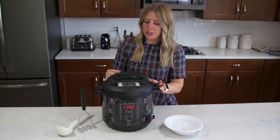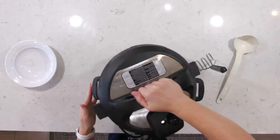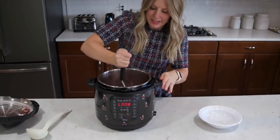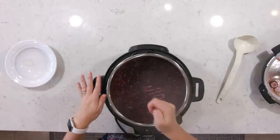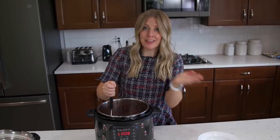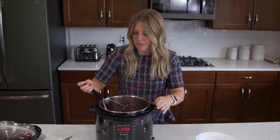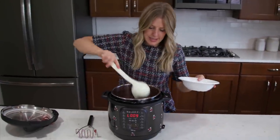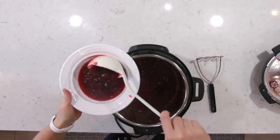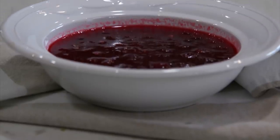That's all there is to it. Put the lid on, make sure the knob is turned to sealing, not venting. Push the pressure cook or manual button and go down to just 7 minutes. Once you set the timer, you can walk away. When the cranberries are done, turn the little knob to venting to let all the pressure out. Once the pressure is out, lift the lid — you can see those bubbles. It smells so good. Use a masher to mash just a little bit of the berries, depending how you like your cranberry sauce. You can also blend it for a smoother texture. Once it cools it will thicken up a little bit.